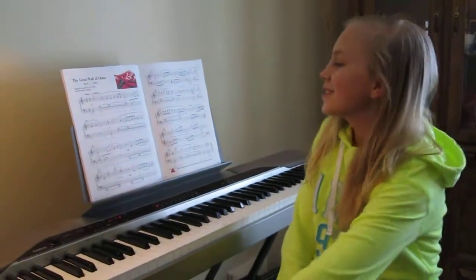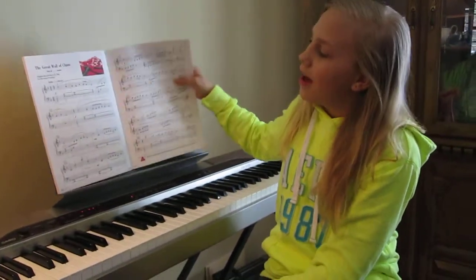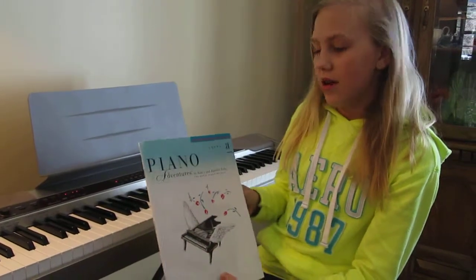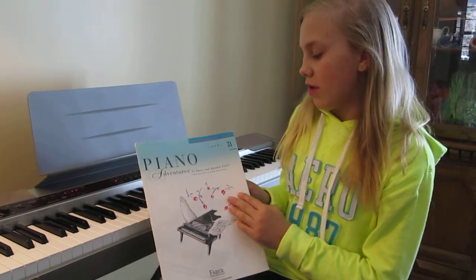Hi everybody, welcome back to Rachel's Piano Series. Today I'm going to be playing for you guys The Great Wall of China. This is from the performance book of Piano Adventures, Level 3A, in case you're wanting to start the series. This is by Nancy and Rob Lumblaber.